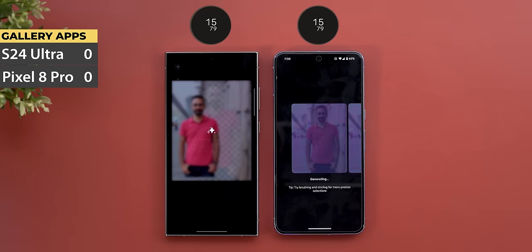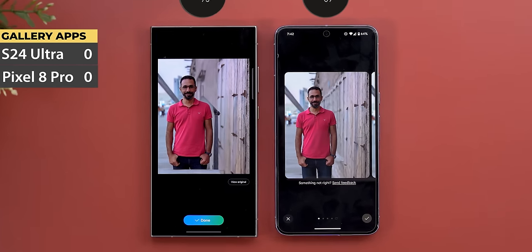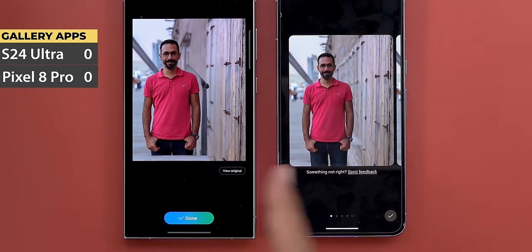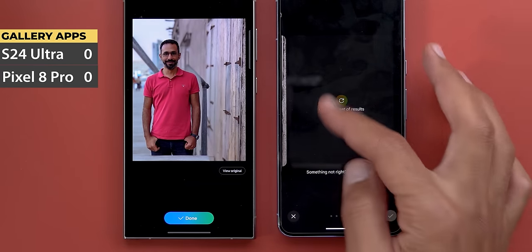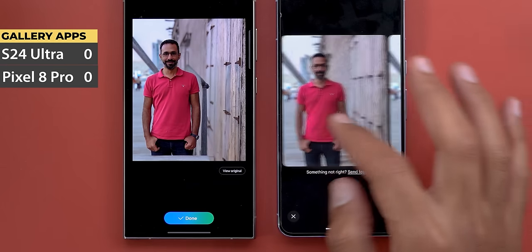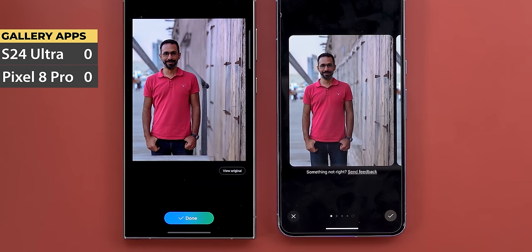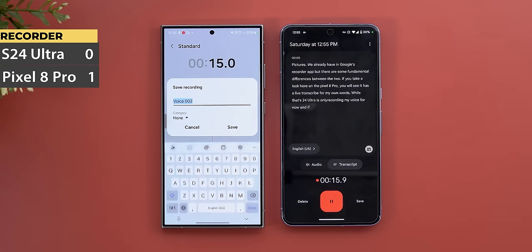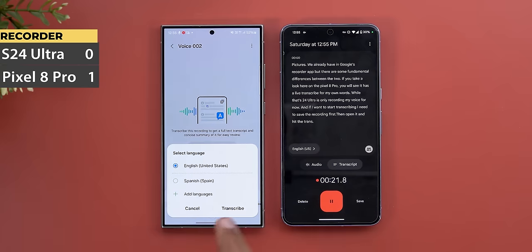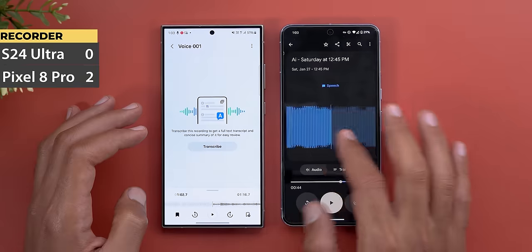Now let's talk about the not-so-good AI features. First, editing photos with AI: I compared it to the Pixel's Magic Editor and there's a day-and-night difference in quality. I moved myself to the side and further away — the S24 Ultra didn't generate the missing part of my legs like the 8 Pro did, it messed up the generated area behind me, and I didn't get multiple options or the ability to regenerate results like on the Pixel. Second, the Voice Recorder AI features are not as good as the Pixel's: it doesn't transcribe on the fly, you have to record first and transcribe after the fact, it doesn't identify different sounds in the recording like music or animals, and it's not as accurate overall.